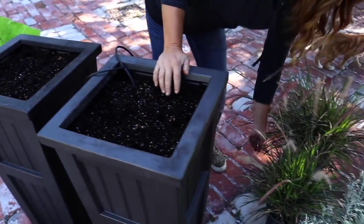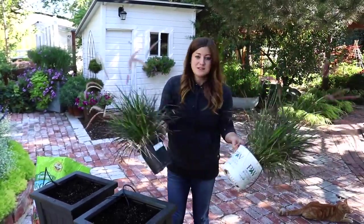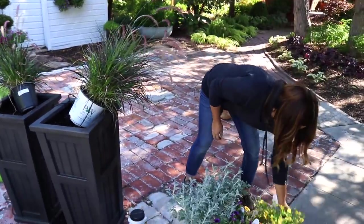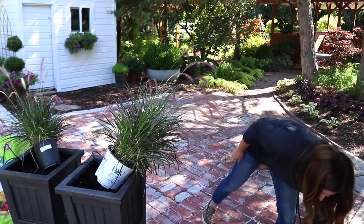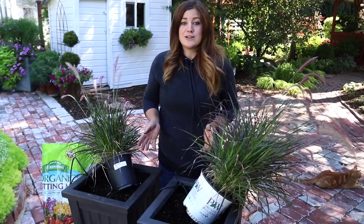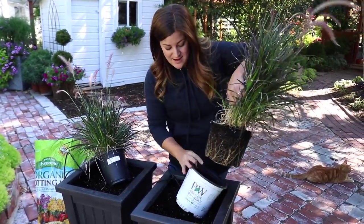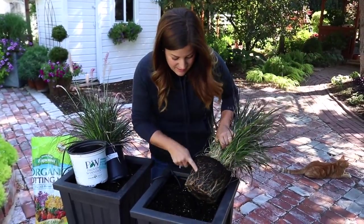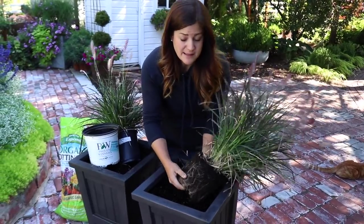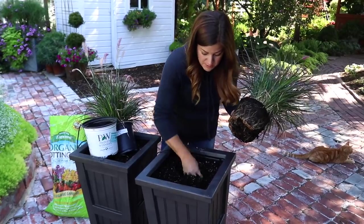And then I'm going to start with my purple fountain grass. These are almost the same size — I wanted to have them as matching as possible. They came in four-inch size pots and I've had them in my greenhouse all season long, so I had to move them up in pot size. They have grown beautifully — I think they're going to have kind of an instant impact. Look at the roots right there, they look really good! Now these are going to be backed up against a fence and an arbor, so I'm going to put my centerpiece toward the back so I have more room for flowers around the front.